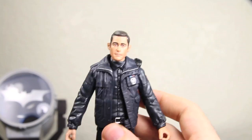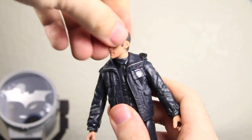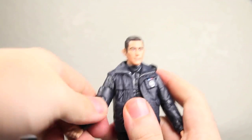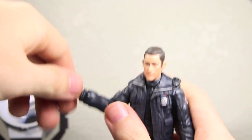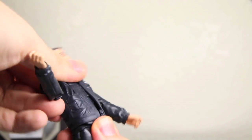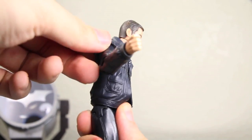I really like the head sculpt. For articulation: John Blake's head can fully rotate as well as go up and down. Arms can fully rotate, go in and out, rotate at the bicep, bend at the elbow, rotate at the wrist. He does have the ab crunch — forward and back. It doesn't go back that much, but it goes forward a little bit.